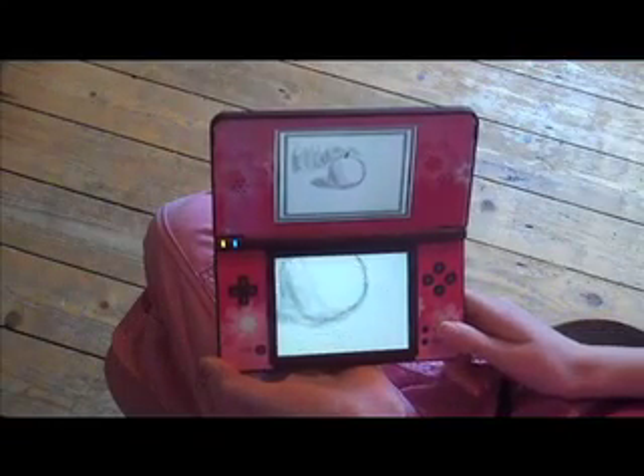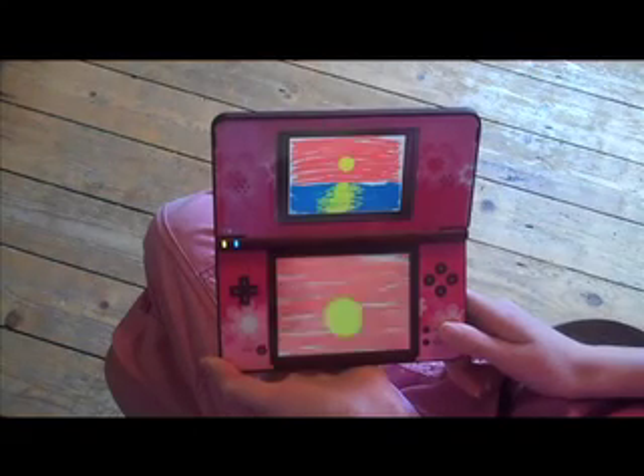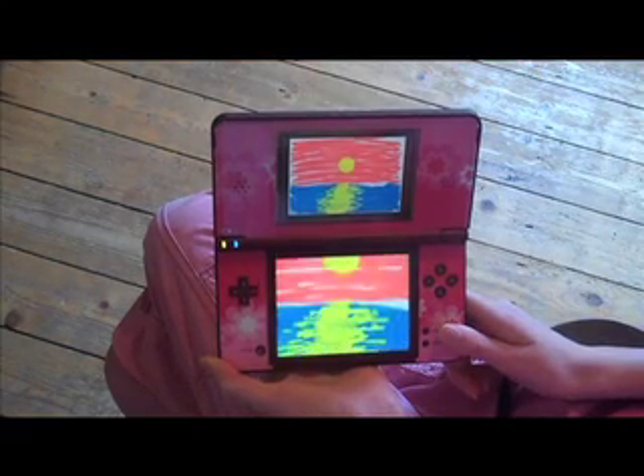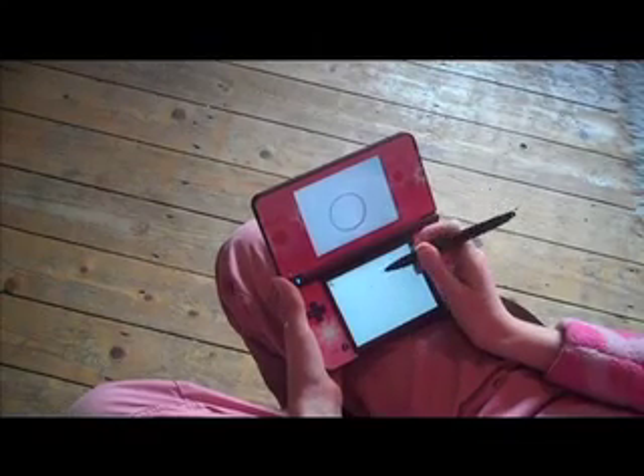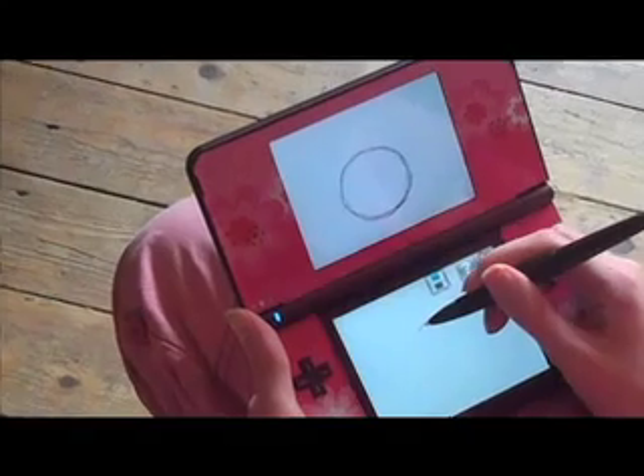Today I'm going to show you how Art Academy for the DS is a good game for learning how to paint and sketch. Let's have a look at the first tutorial. This one shows you how to draw an apple.